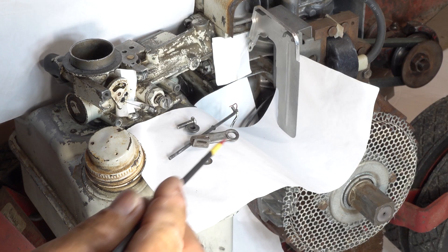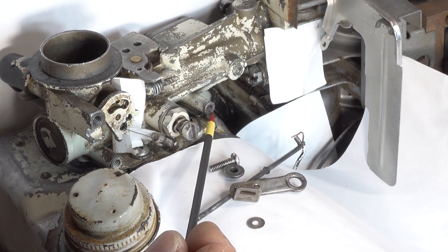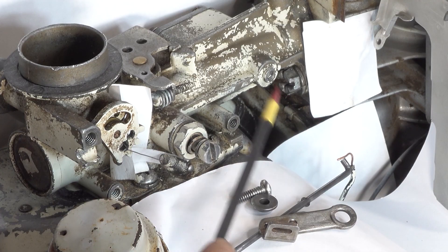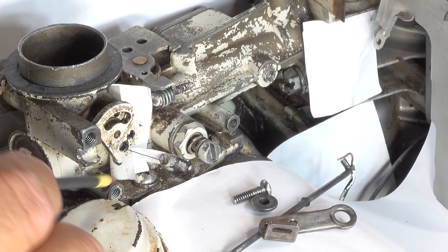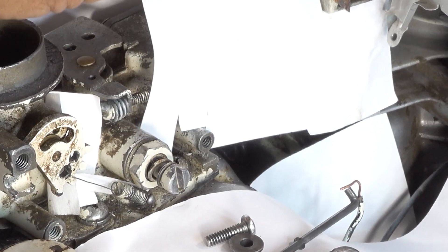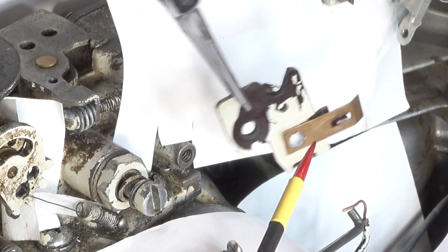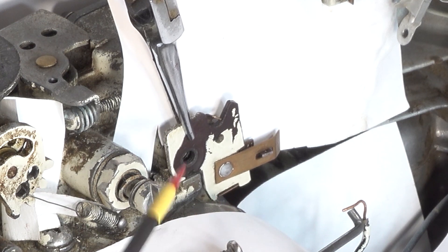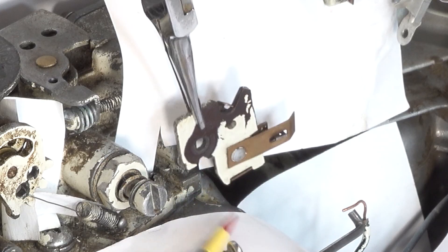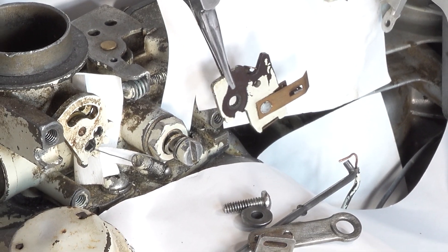We'll be putting this throttle lever on next. First I want to mention this hole right here — this hole can get confused quite easily. This is the one the throttle lever goes in. Nothing goes into this other hole here, nor does anything ever go into it. This guy is your kill switch — he's going to end up down here, flush with this. There's an indentation here that he fits flush right against, so that's where he's ultimately going to end up.